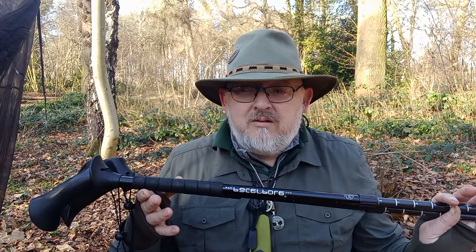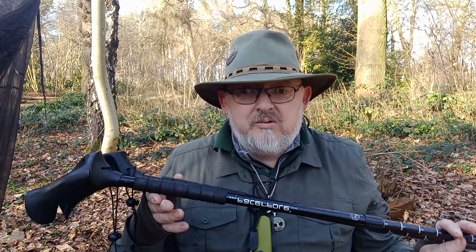If you have mobility issues and don't get on with normal walking poles, perhaps these might be the answer. If you're local to me, you're more than welcome to pop over and give these a try. That's how confident I am that these are really good. I bought these with my own money over nine years ago.